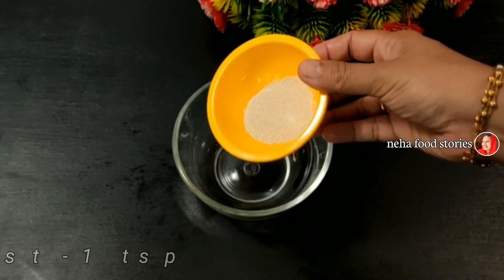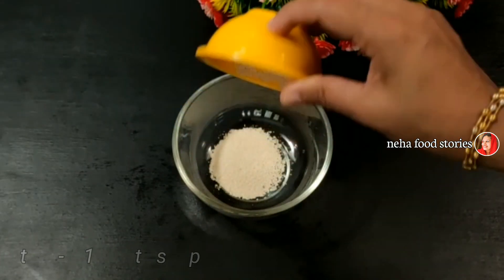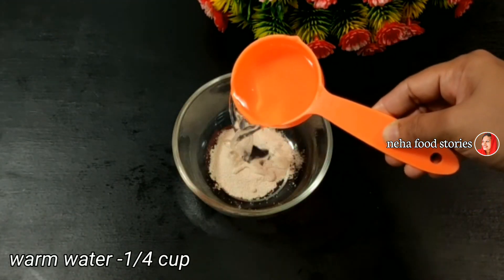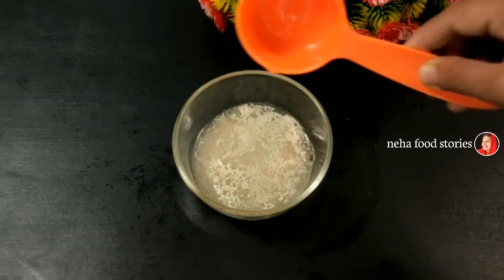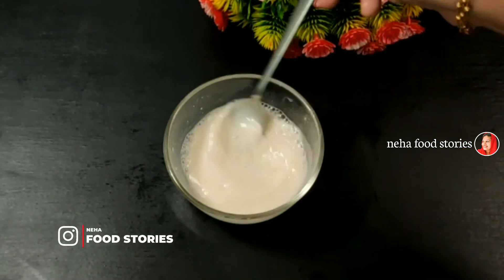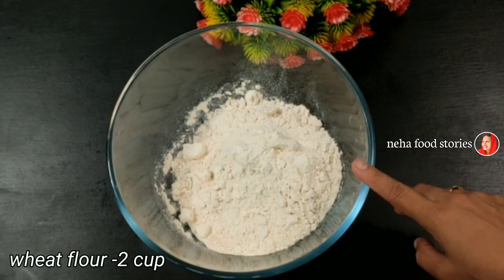It's a teaspoon of yeast — this is instant yeast. I will try it. I will make the same mix. Once you put a cup in your bowl, we will add 2 cups of gothambu.